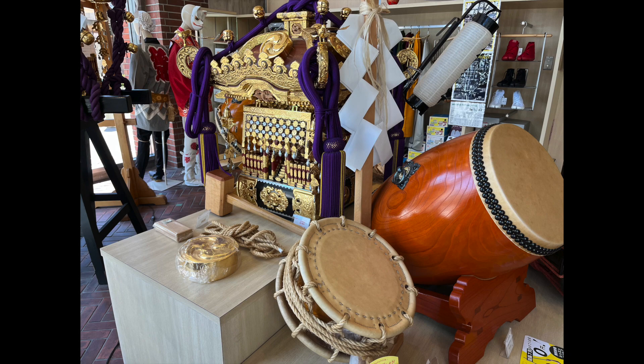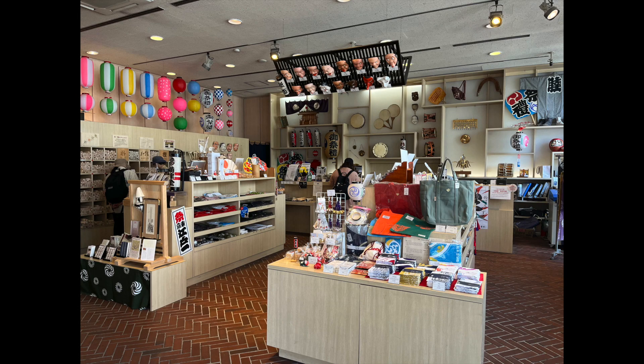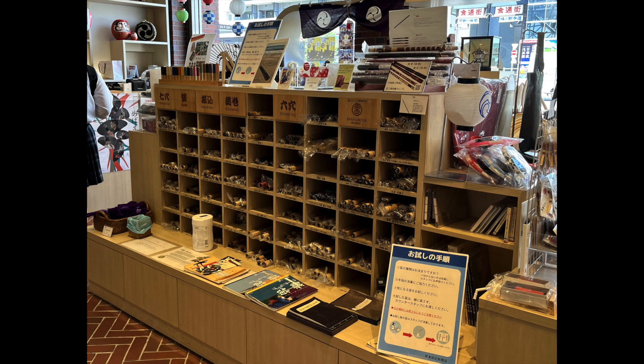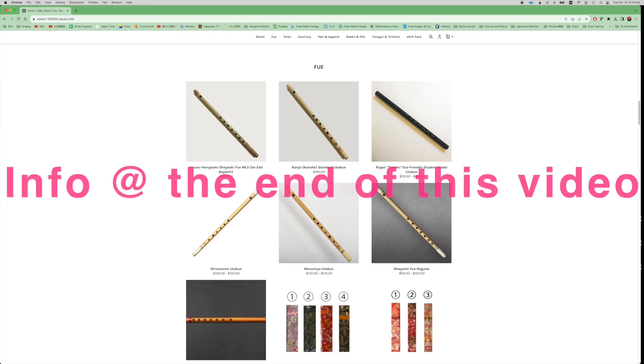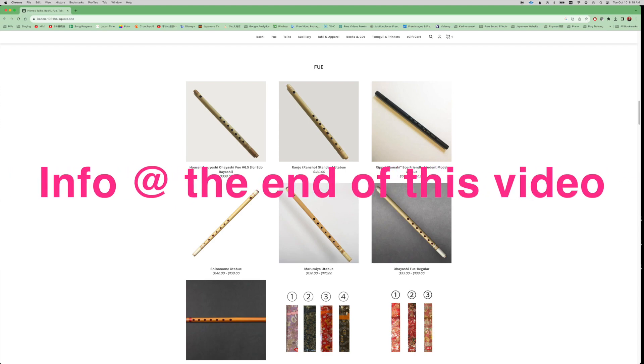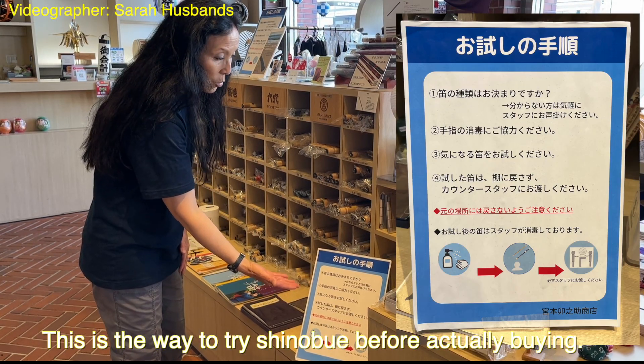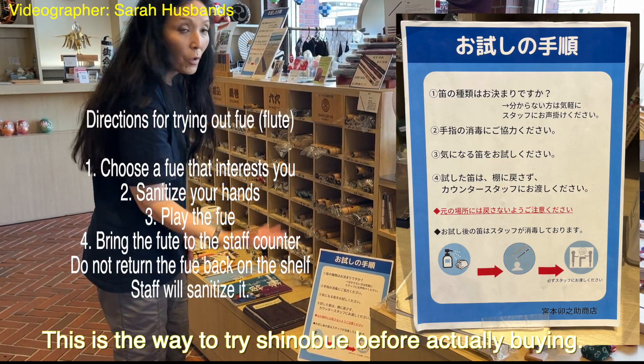The main reason why I went there was to show you how Japanese people can try out shinobues before buying one. I will show you which brands they carry, me trying out a few shinobues at the store, and the way you can purchase some of their products on an English-friendly website. This is the way to try shinobues before you actually buy.